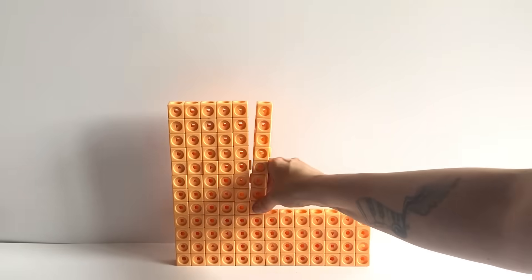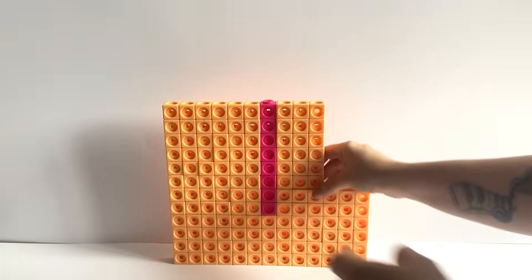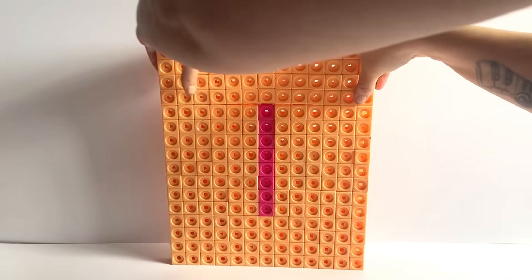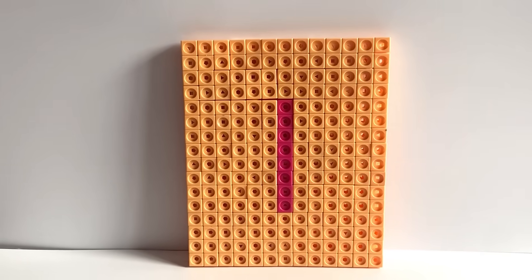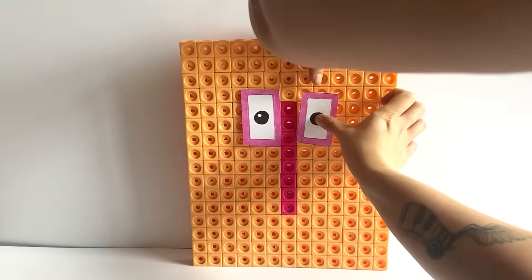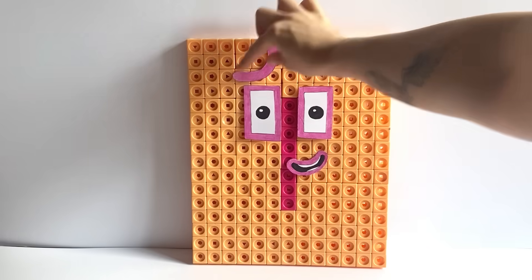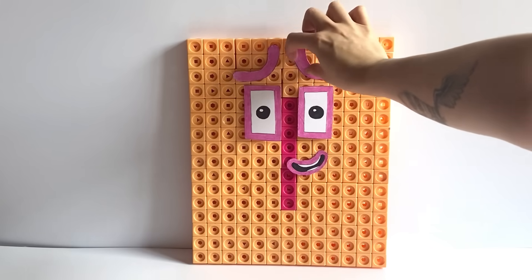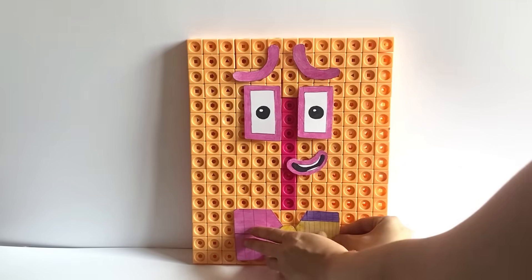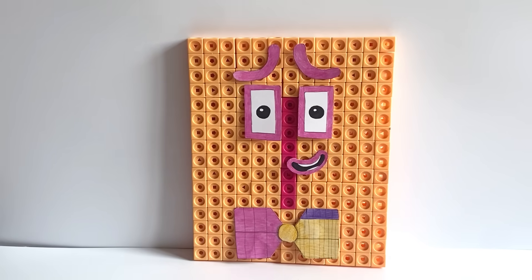The next NumberBlock we are making today is NumberBlock 208. NumberBlock 208 is made up out of 200 peach blocks and 8 pink blocks. We will be building NumberBlock 208 in a 13 by 16 rectangle formation, with the 8 pink blocks vertically and evenly in the middle and the 200 peach blocks around it. For NumberBlock 208's face, we have created pink features to represent the 8 in NumberBlock 208. NumberBlock 208 also has upside down eyebrows like NumberBlock 13, because 208 can be made up out of 16 lots of 13. We have also created a bow tie for 208, with an 8 colour pattern on one side and a 26 colour pattern on the other, because NumberBlock 208 can be made up out of 26 lots of 8 or 8 lots of 26.